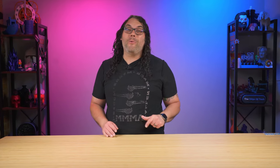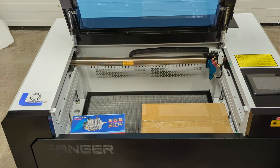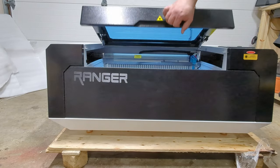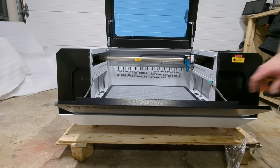Now for the fun part — let's open this thing up. The top opens nice and big and is actually attached by two hydraulic shocks. The front folds down for even more access to that build area and it's held up by very powerful magnets and has a cable on it so it doesn't just fall down when you lower it.